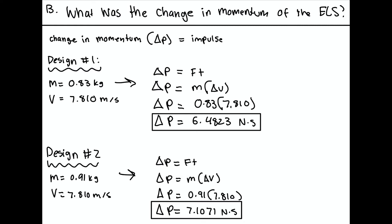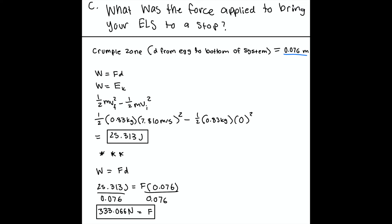The change in momentum in design number two is much higher than in design number one. For our final calculations, we needed to find the force applied to bring the ELS to a stop. We need the crumple zone distance — the distance from the egg to the bottom of the system — which is 0.076 meters. Work equals force times distance. Since work equals kinetic energy, we plug our known variables into the kinetic energy formula and get 25.313 joules of work. Using the work formula, we find force equals 333.066 newtons.